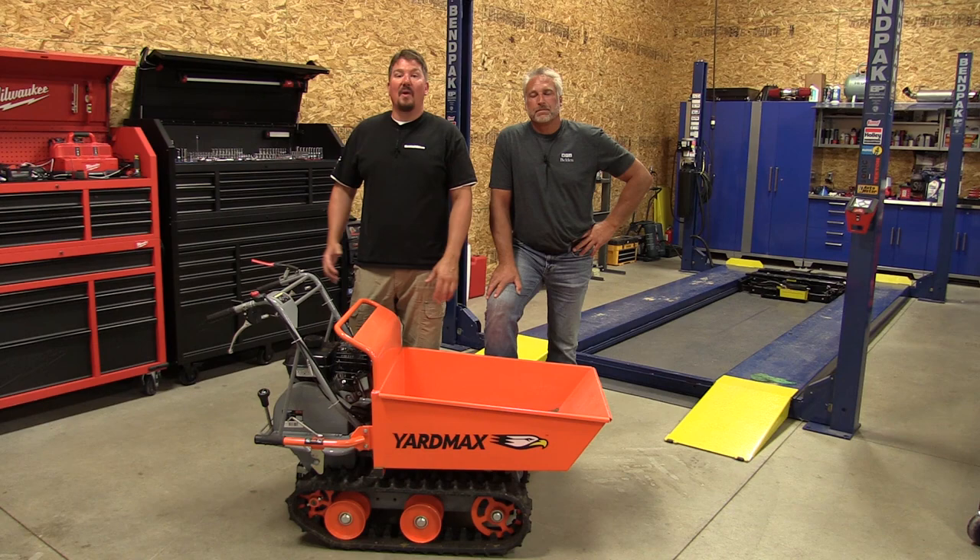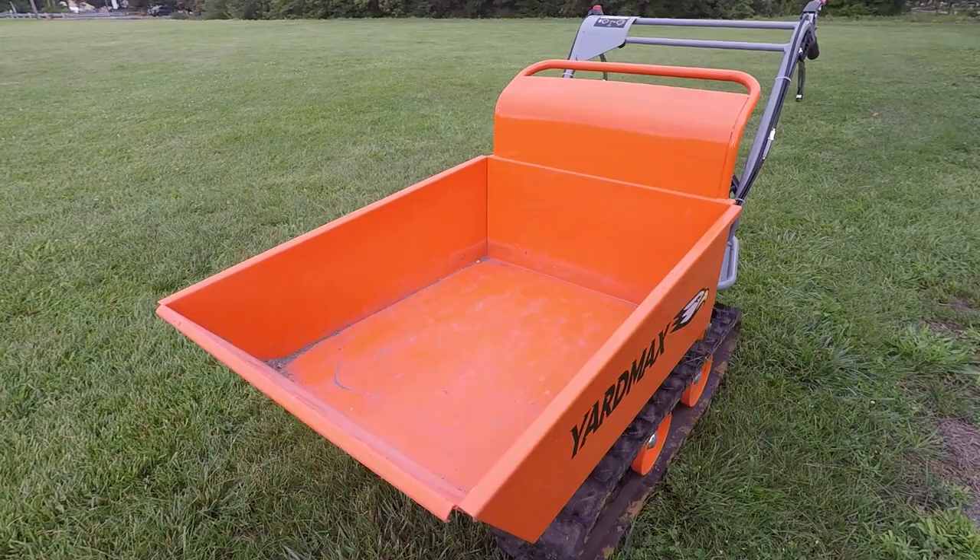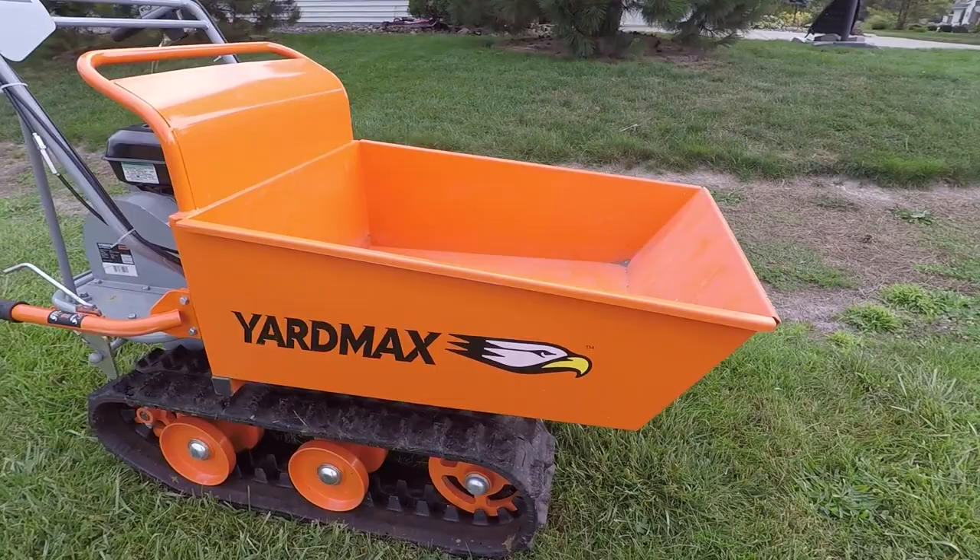Hey everyone, it's Brian and Jeff with WorkshopAddict.com and today we're going to take a look at YardMax's Powered Track Barrow. This is model number YD-8103 and this thing is a wheelbarrow on steroids. For those that use wheelbarrows on a daily basis, whether it be on a farm, on a job site, or what have you, I think this is a definite game changer.